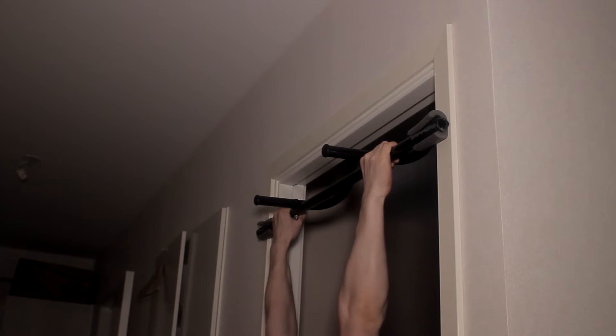If you want to build a strong back, being able to do pull-ups is a must. A door-mounted pull-up bar allows you to do pull-ups any time at home. It takes seconds to mount, it's really affordable and does not take up a lot of space.